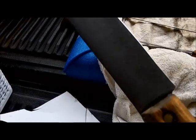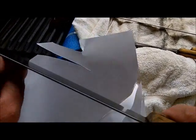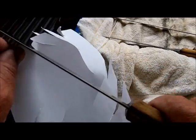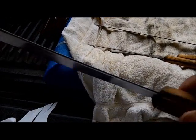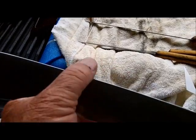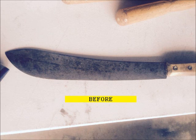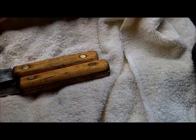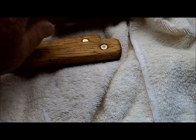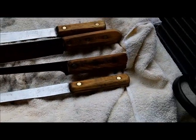This bad boy - better go home tomorrow. I like it. One more thing before I wrap up on these knives: I did sand the handles down, all the handles down lightly, and put a coating of tung oil on. They're drying now - that's why I got them on this towel. Okay, see ya.